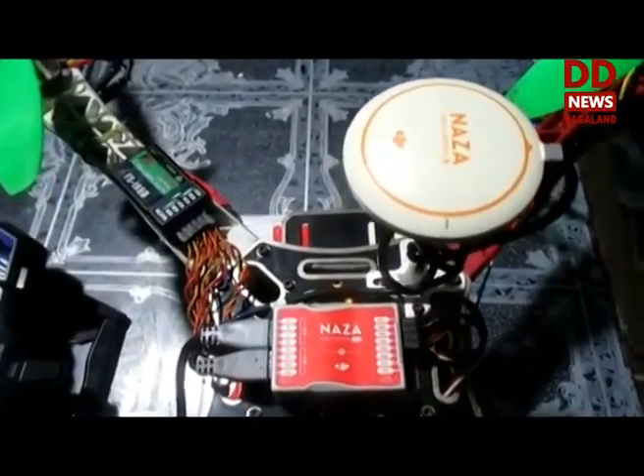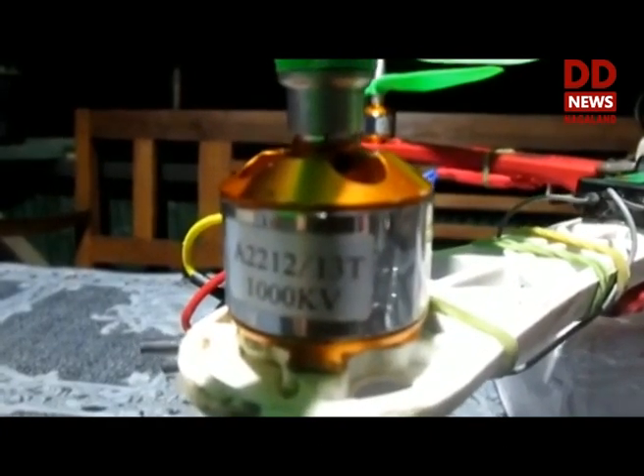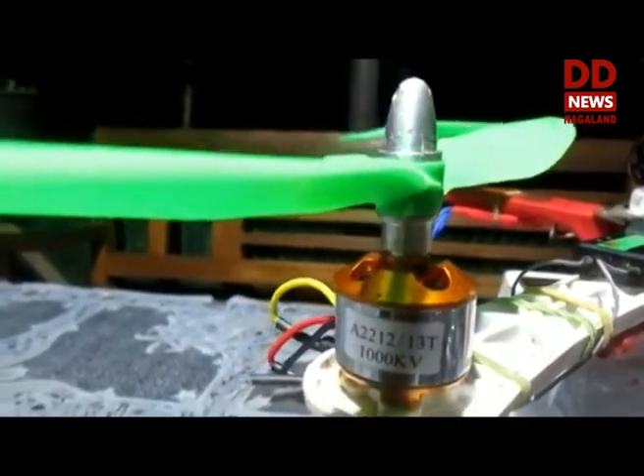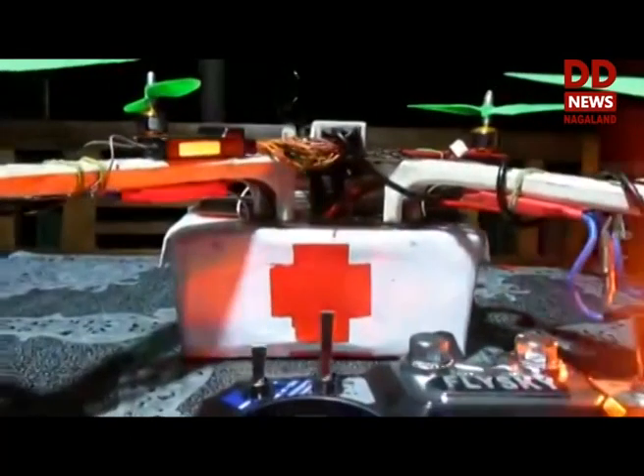For the flight controller, I am using a DJI Naza M-Lite, a 1000 kV brushless DC motor, and a 30A ESC with propeller size 1045. To power up this drone, we have a 3500 mAh lithium polymer 3S battery that can take a flight up to 15 minutes.